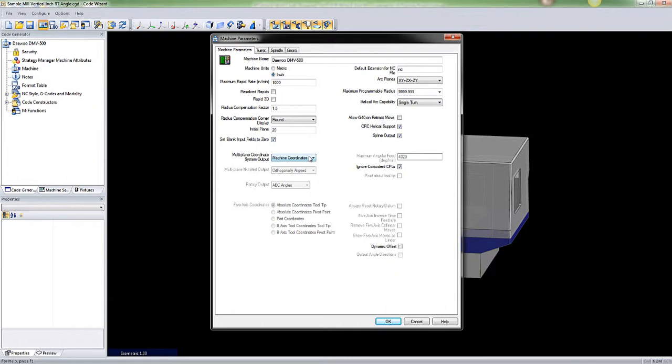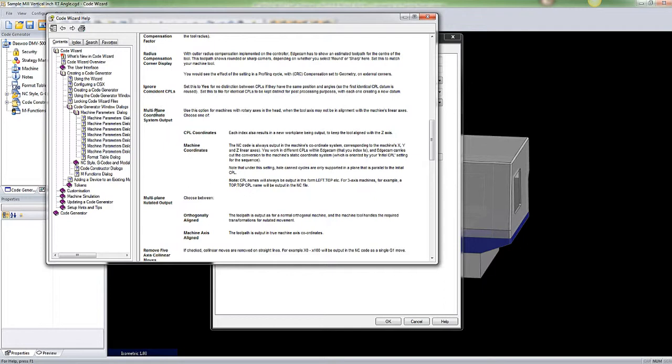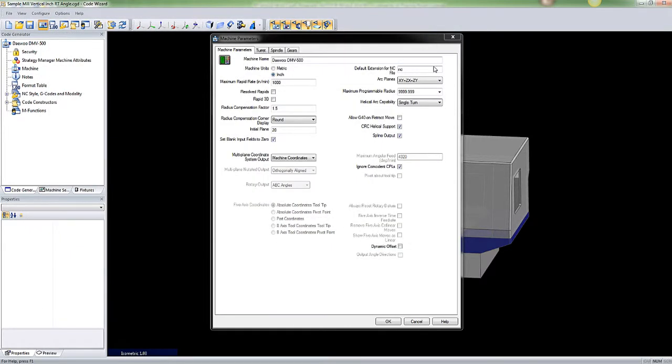In this case we need to set it to machine coordinates so that the machine will recognize the CPL that it's in. The help menu also states that under machine coordinates, this code always outputs the machine coordinates corresponding to the machine's X and Y linear axes. Note that under this setting, hole cycles are only supported in a plane that is parallel to the initial CPL — and in our case it was perpendicular, so we need to have canned cycles removed for it to run properly; otherwise it will output unwanted code.